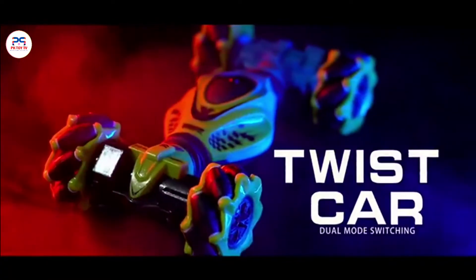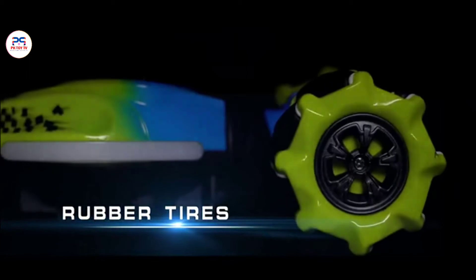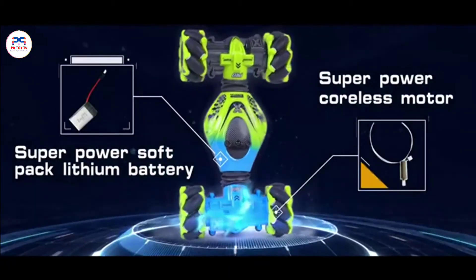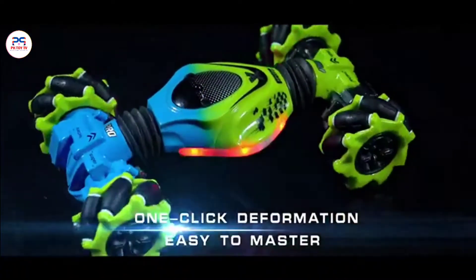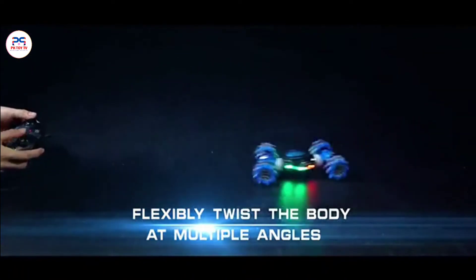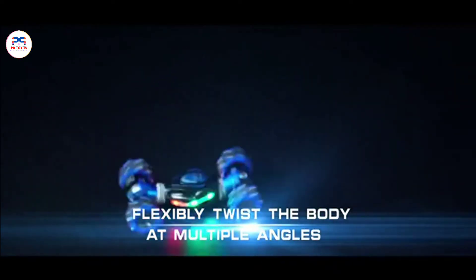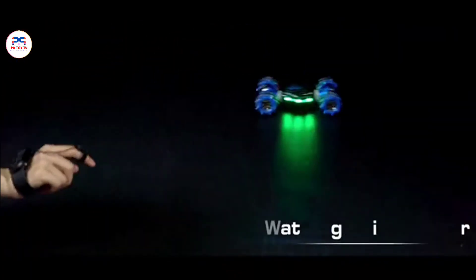Cool Twist Car, 2.4G remote control, twist seeker, rubber tire, strong grip, super power hollow cut motor, soft pack lithium battery. One key deformation, easy control, multi-angle flexible twist body, arbitrary control — show cool stunt action, gesture command watch, gravity sensing.